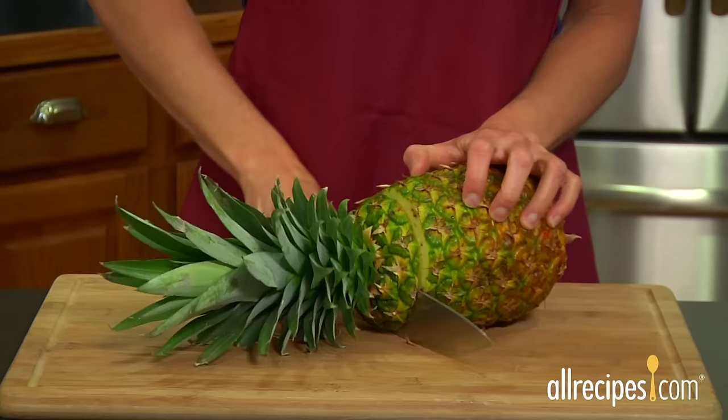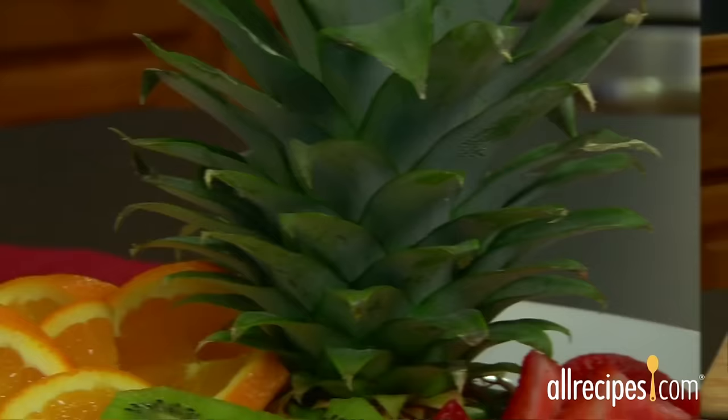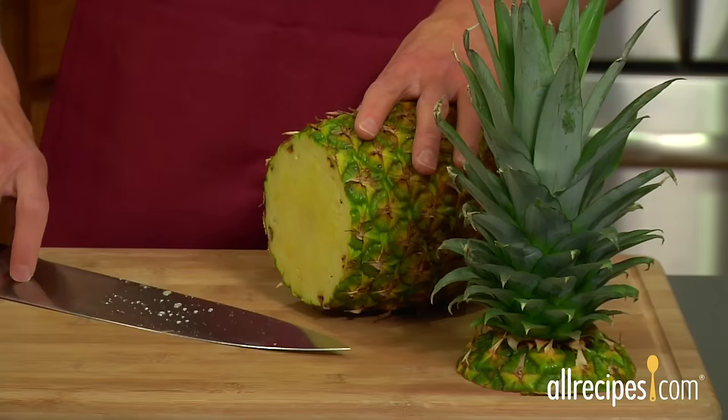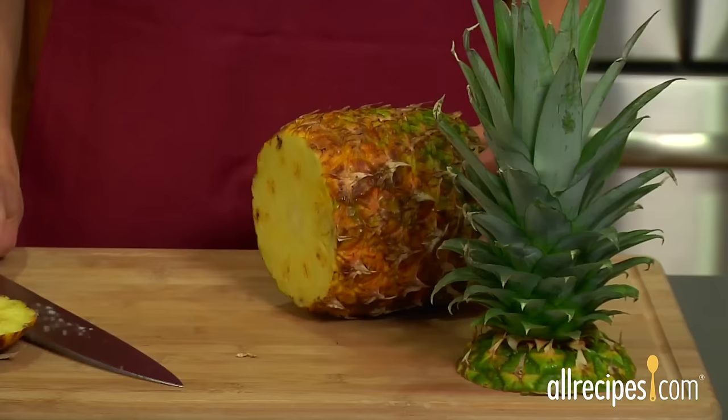With a sharp chef's knife, cut off the crown at about a half an inch below the shoulders of the pineapple. If you're into natural decorative garnishes, save the crown for a centerpiece or fruit platter decoration. In tropical climates, you can even plant the crown in your garden. Next, cut about half an inch off the bottom.